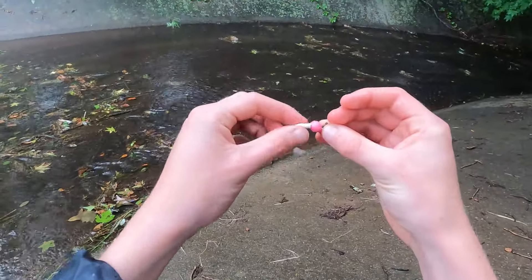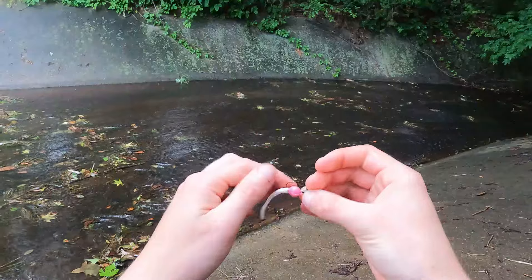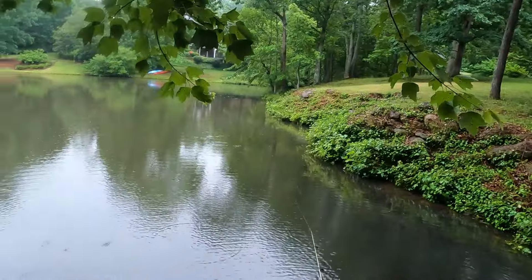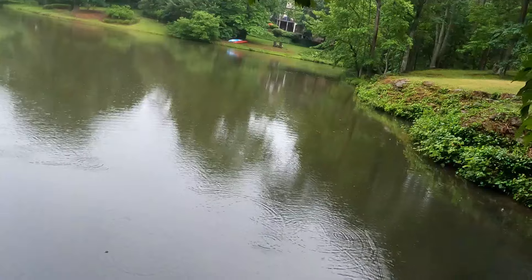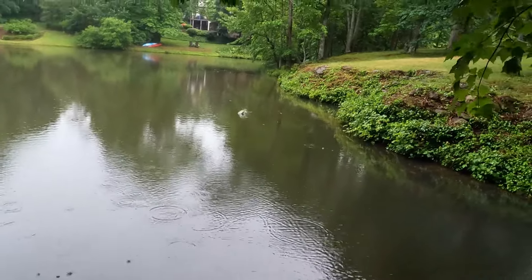As y'all can see from that one fish and those other bites, see how the bait is already ripping up — that's the only real problem with it. It's a very delicate bait that rips so easily. We'll see if we can't get something really good out of this hole and then try another spot.